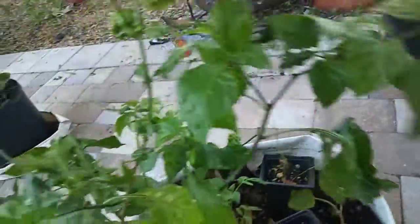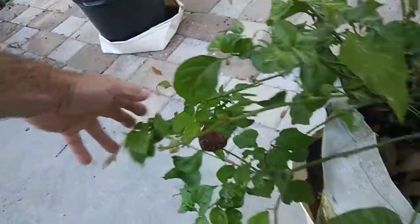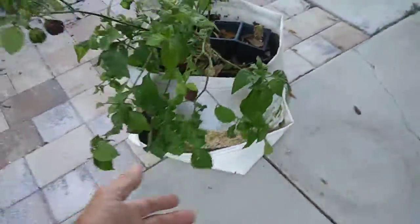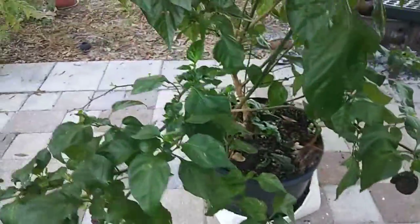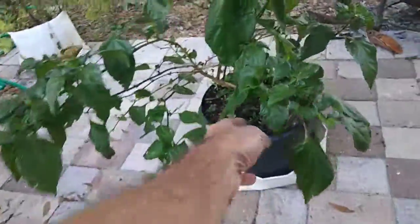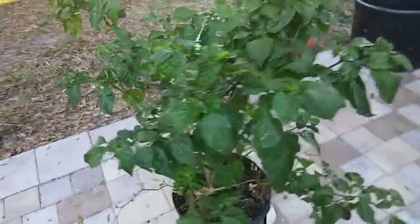Look how many peppers are in this thing - there's twenty-five on there. And this one - I just picked a dozen off of that one and there's still seven ripe ones I've got to get off of there that have been on for several weeks. Those are going to be good seeds too. So yeah, I got eight ripe ones. Looks like I'm going to have some peppers this year.